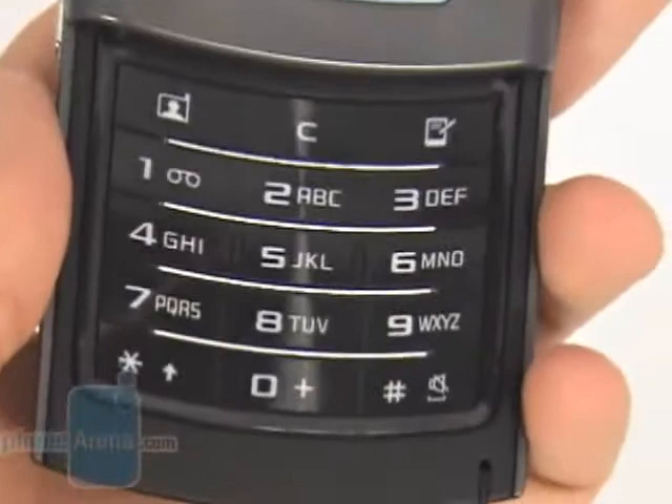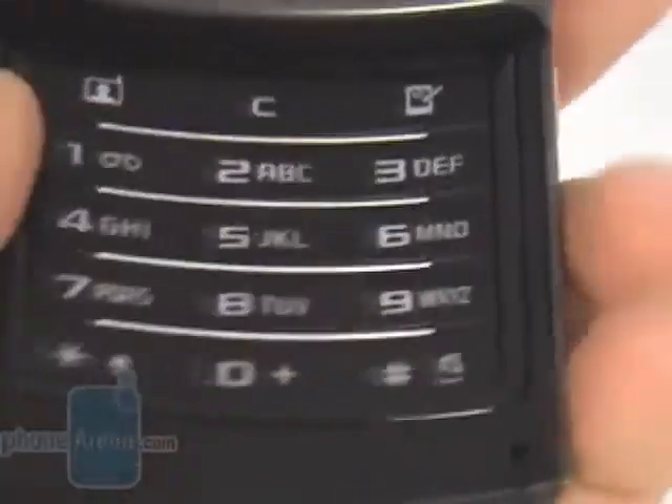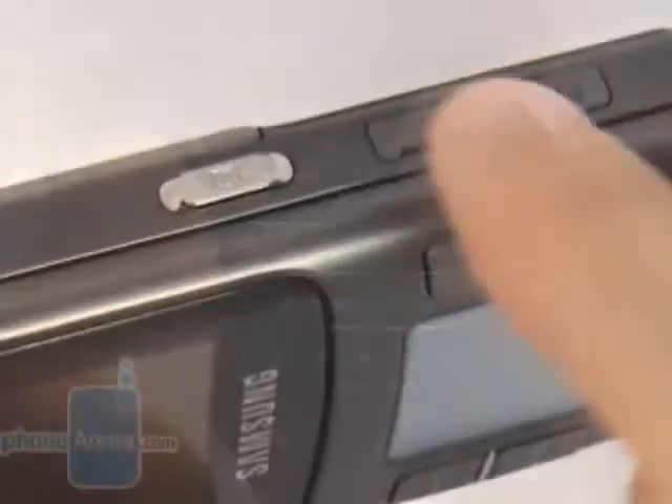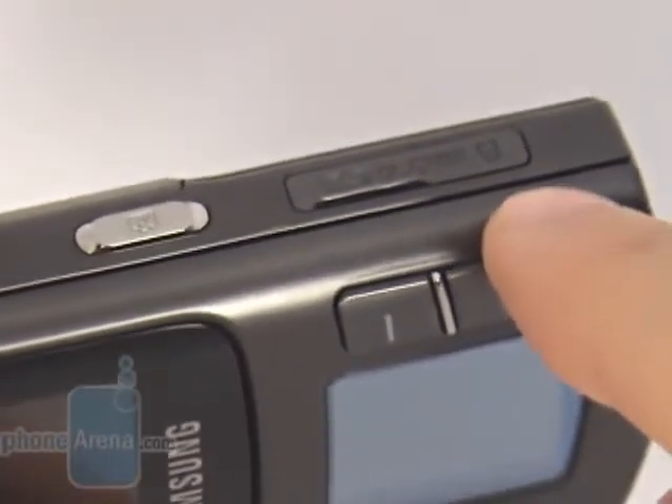Over the keyboard are located two shortcuts to the menu with all organizing functions and the video column. On the right side you will find the camera shutter and the microSD slot, and on the opposite side you will see the volume rocker and the charger connector.